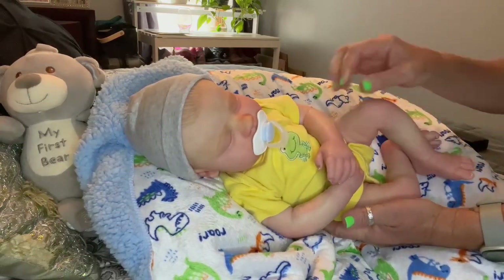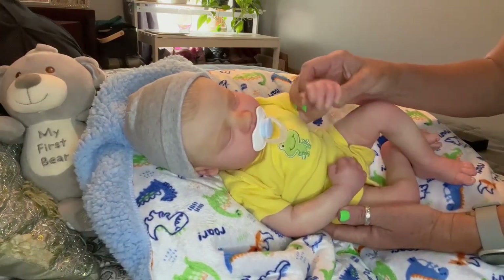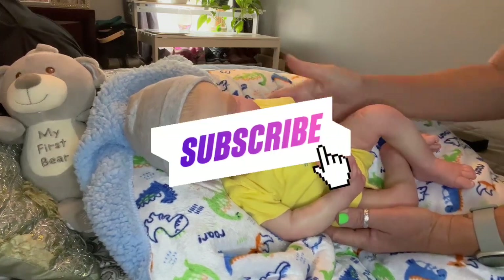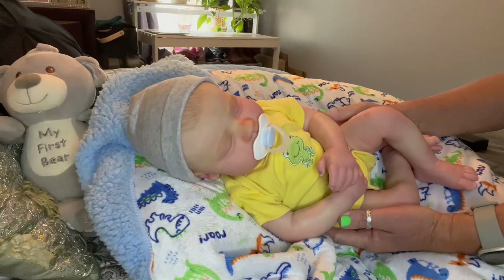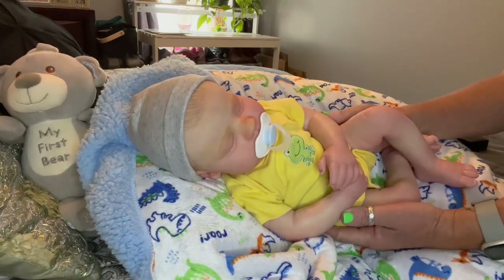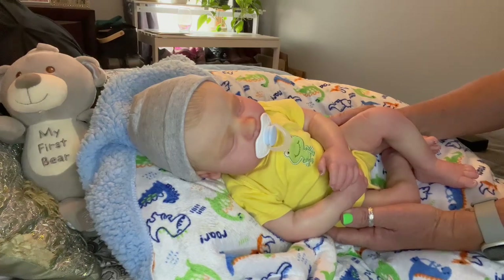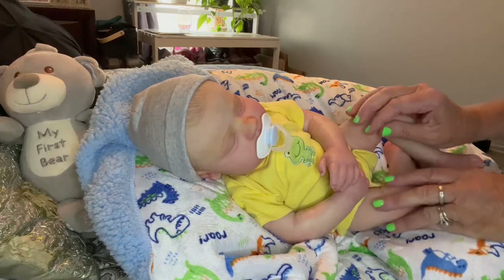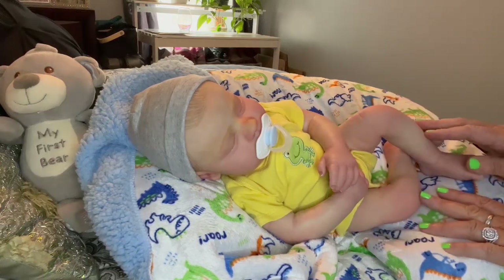Alright, thank you guys for watching, have a great day! Say bye-bye — like and subscribe to win your very own reborn baby. Once we hit a thousand subscribers we'll do our drawing, and we're one quarter of the way there. Thank you guys for sharing this with me, I really appreciate it. I'll see you around!